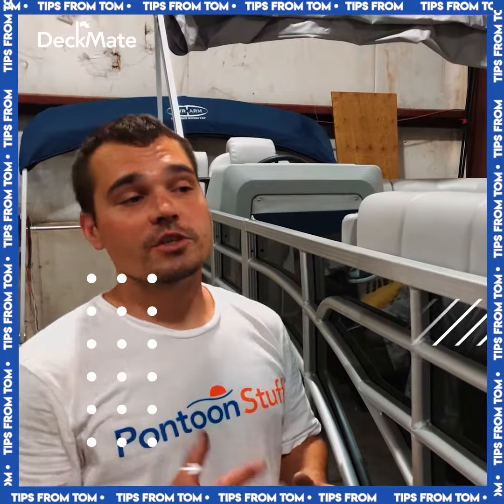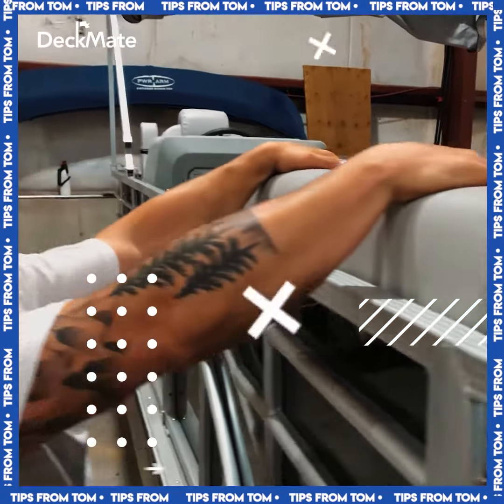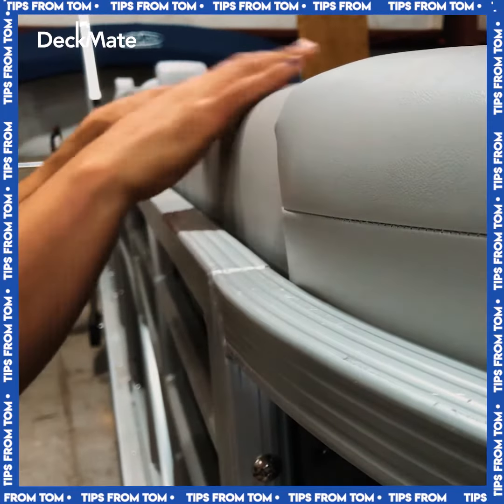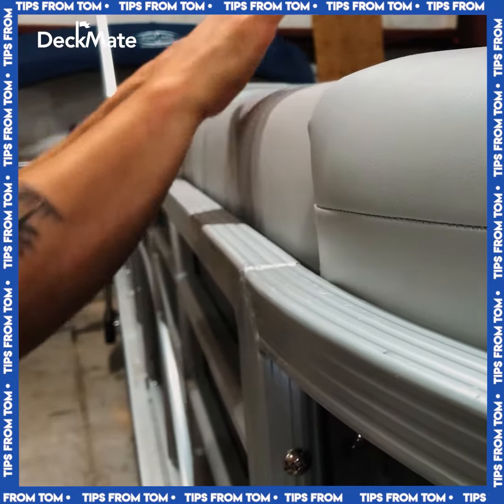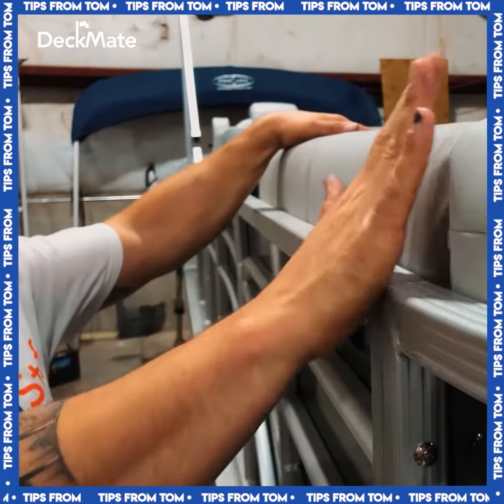Hey, it's Tom from Tom's Tunes. I'm going to show you how to properly attach your seat backs to the fencing or railings. Sometimes your seat might flop or move a little bit — once you lean it back against the railing you're going to be secure — but if you want that nice smooth continuous look with your furniture, it's an easy couple of steps.